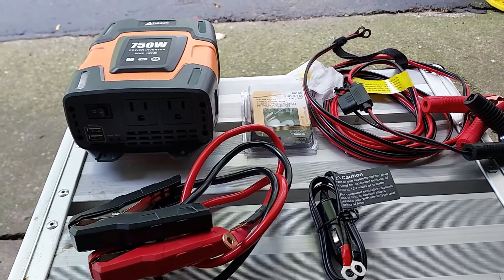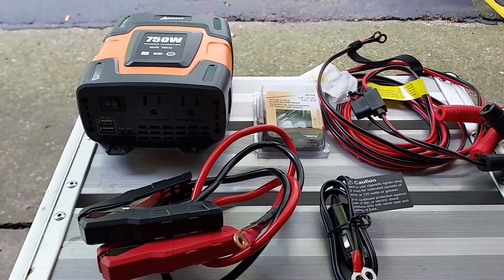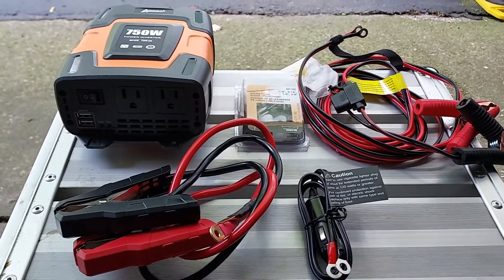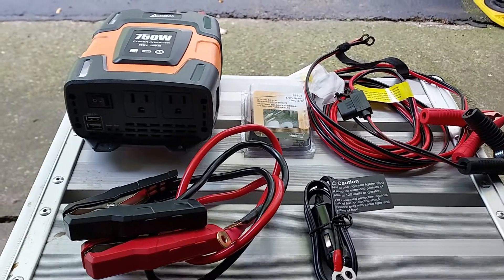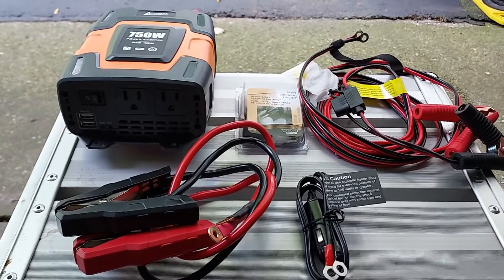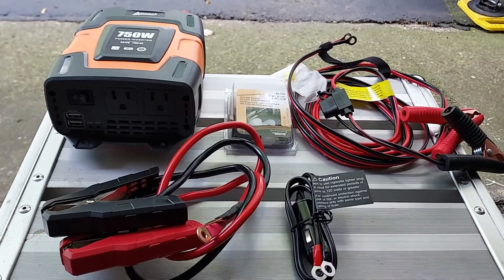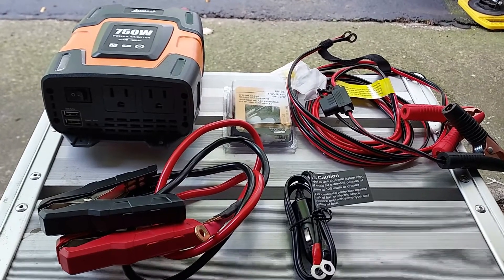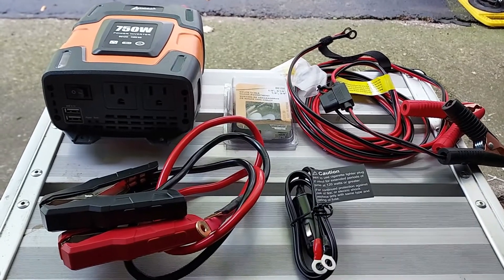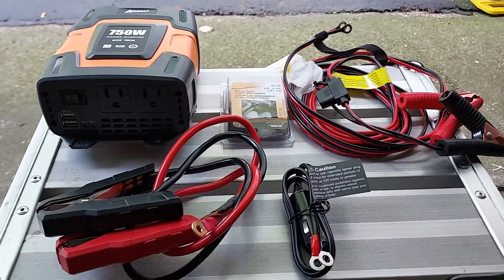Welcome to episode 4 of the solar project. This episode covers installing an inverter to convert 12 volts DC to 110 volts AC. I selected a 750 watt inverter, which will be good for laptops, mobile phones, tablets, charging batteries, electric tools, small fans, and any 110 volt AC electric devices not exceeding 750 watts.